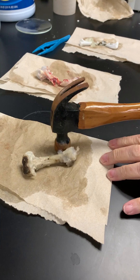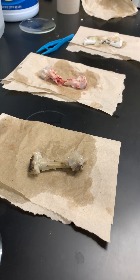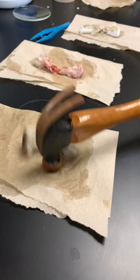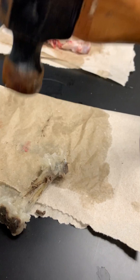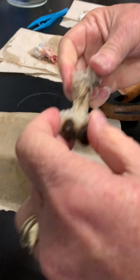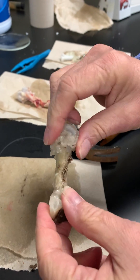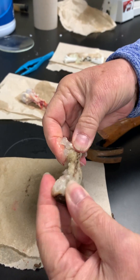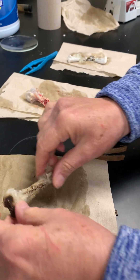Now let's look at the one that's soaked in vinegar. I'm so amazed that you guys all said you never did this when you were in grade school. I'm whapping it pretty good and it's just very rubbery. You can see that it's just bendy and rubbery completely — and I can't even break it.